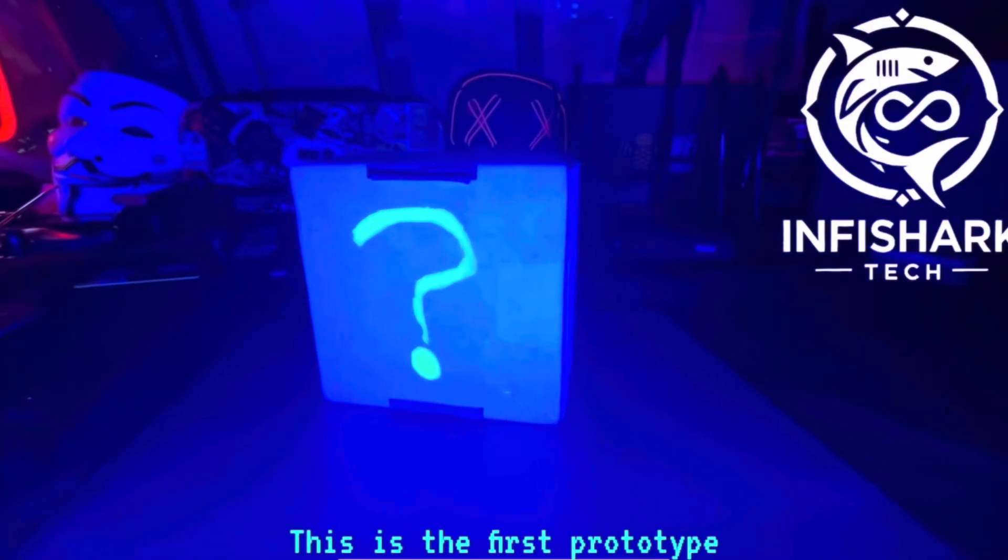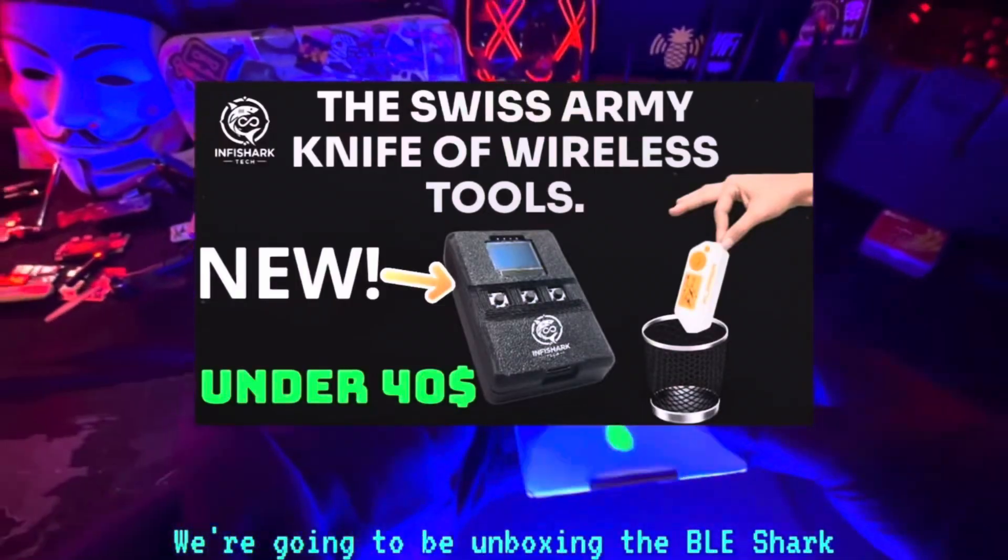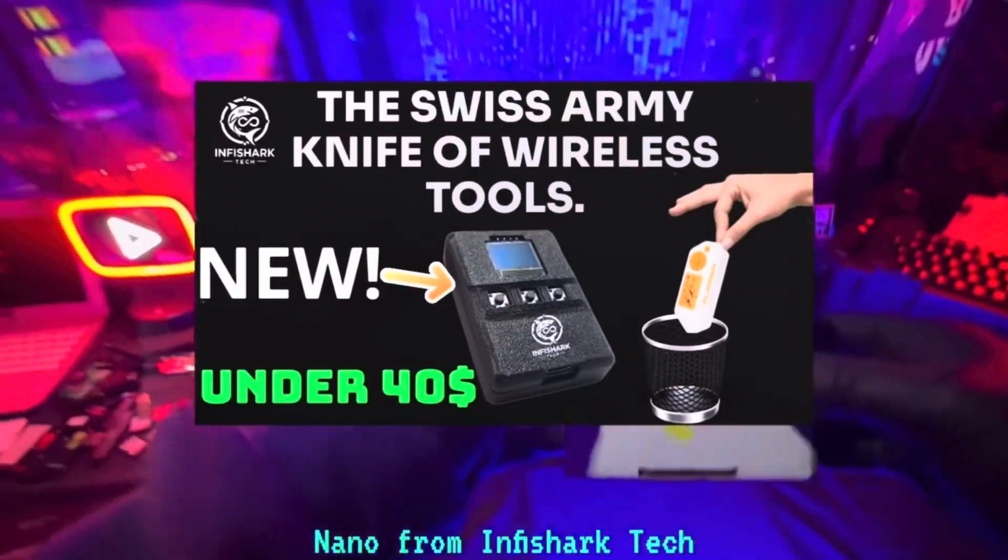This is the first prototype that we've been sent. We're going to be unboxing the BLE Shark Nano from Infishark Tech.